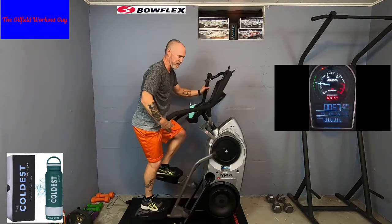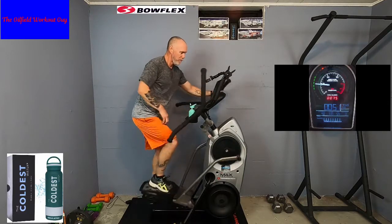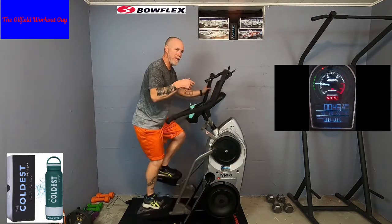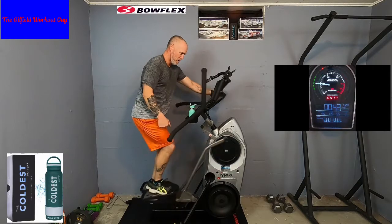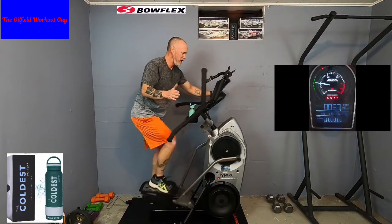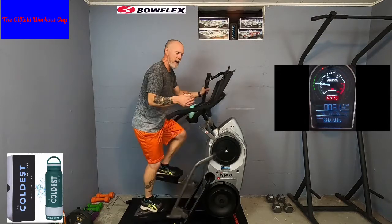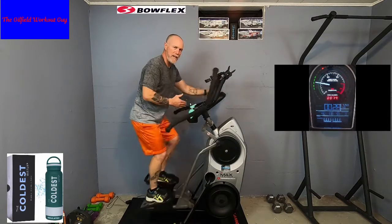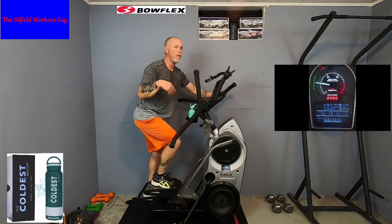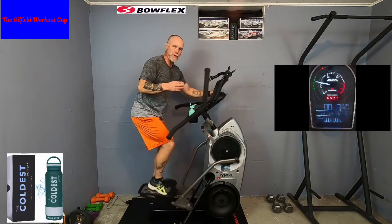In video number two we introduced arms for two minutes at a shot and then back to legs. Now what we're trying to accomplish — I know that as soon as you got the machine, everybody tried the 14-minute workout right away and you weren't happy with it. That's why we're here. So now, everything that I took you through, you should be feeling really comfortable and confident on this machine, knowing that you're getting stronger.